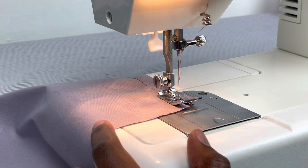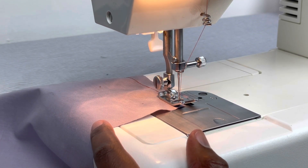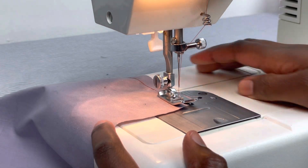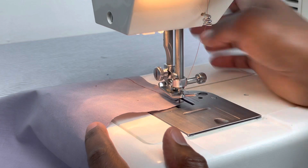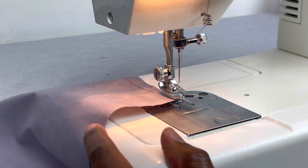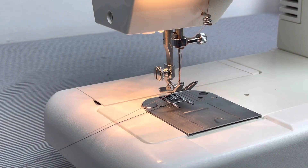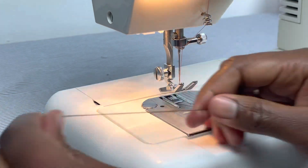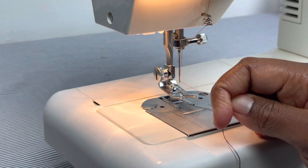So once I do that and I get to the end, I'm going to push my reverse button and go backwards twice — one, two — and then go forward to complete the stitch. When I get to the end, I put the presser foot up, turning the hand wheel towards me so that the needle is in its highest position. Then I pull the material out and pull it to the left, and then I can use my thread cutter which is right on the back here, or use some scissors. Either way, it works.